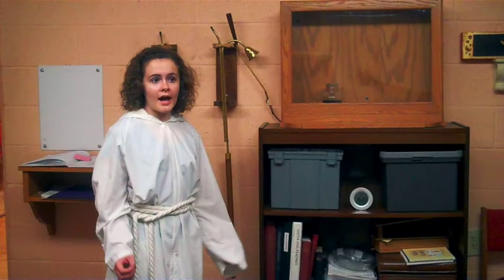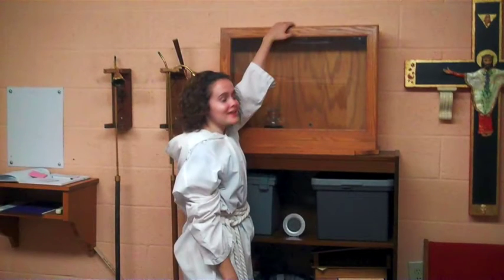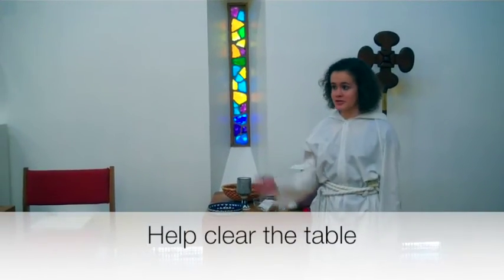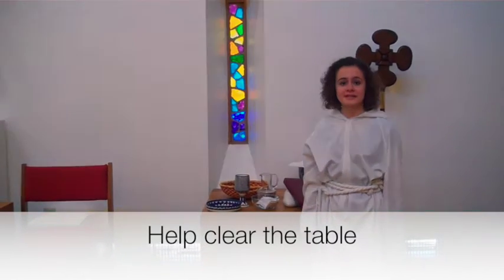After you've counted, go back into the church and keep your eyes open for any way you might need to help. If we run out of bread or wine, there's extra in this cabinet in the sacristy. To open the cabinet, there's a button on the top that you push in order to open. After communion is over, you'll help clear the table — you'll receive things from the altar and set them on the credence table.